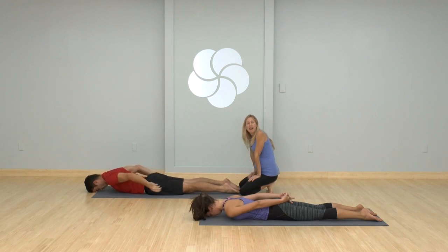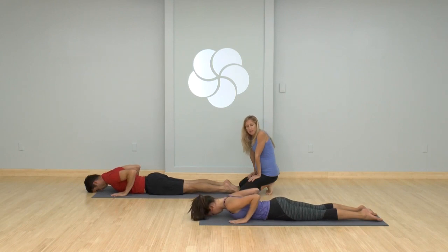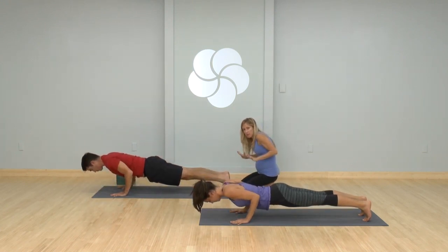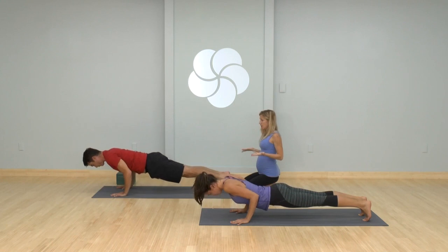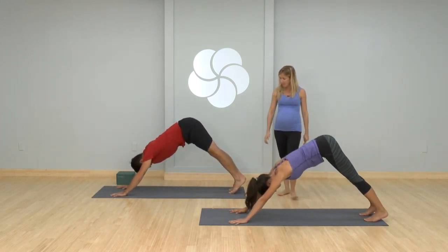Bring your palms by your side, elbows are bent. I'm going to have you pin your forearms in. Lift your shoulder heads up onto the back, then curl your toes under, engage your legs — forehead is still down. Take an inhale here, and slowly chaturanga as you exhale. Keep the elbows and forearms pinned in. Inhale to plank — straight line up. Hips up and back, downward facing dog. Nicely done.